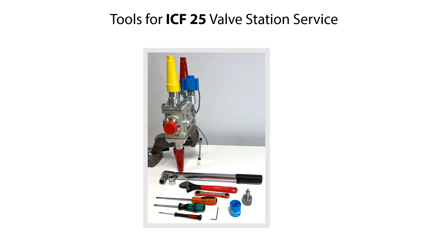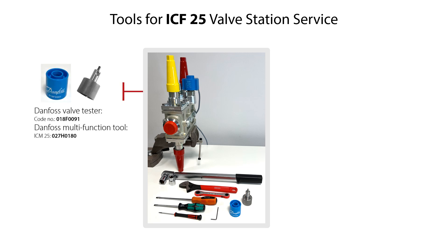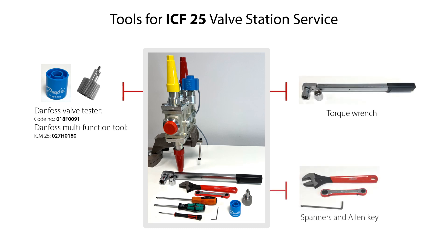Here you see the tools needed for the service of the ICF-25 valve station. This includes the Danfoss valve tester for ICF-E25 solenoid valve module with code number 018F0091, the Danfoss multifunction tool for ICM-25 motor valve module with code number 027H0180, torque wrench, spanners, allen key, and screwdrivers.